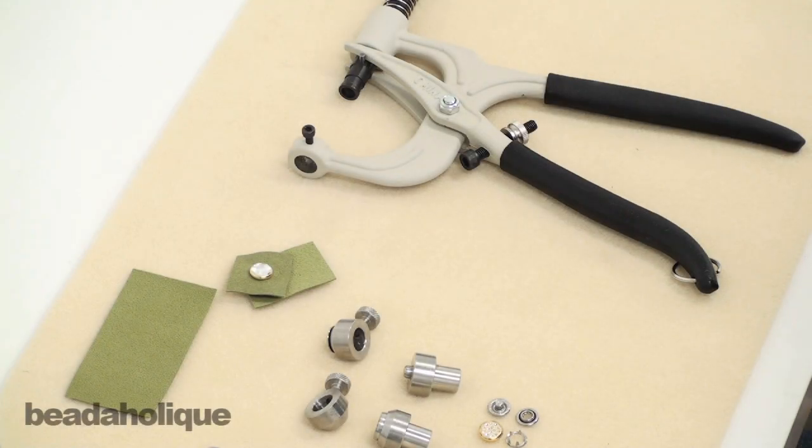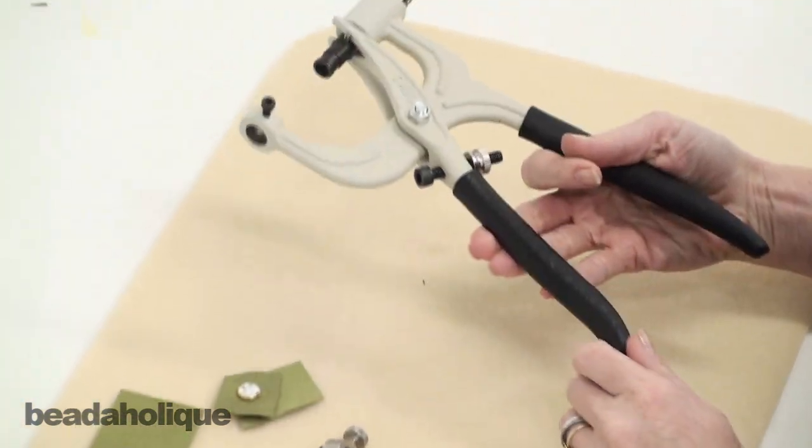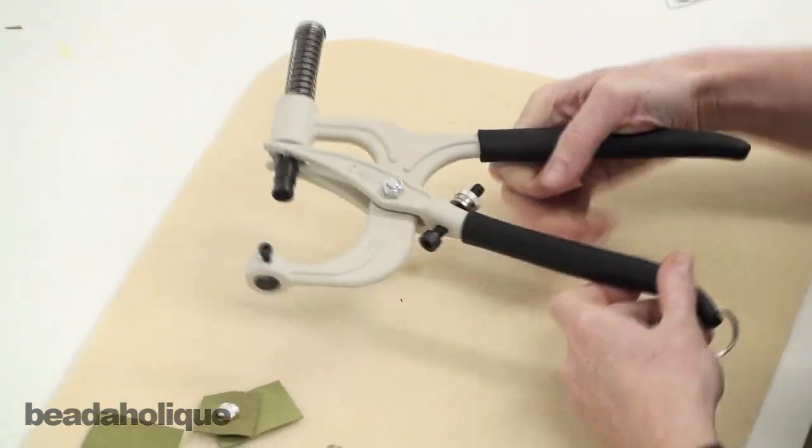Hi, this is Julie with Beadaholique.com, and today I want to show you how to use the crystal applicator tool. This is a really fun tool and you're going to find a lot of uses for it in your jewelry projects.